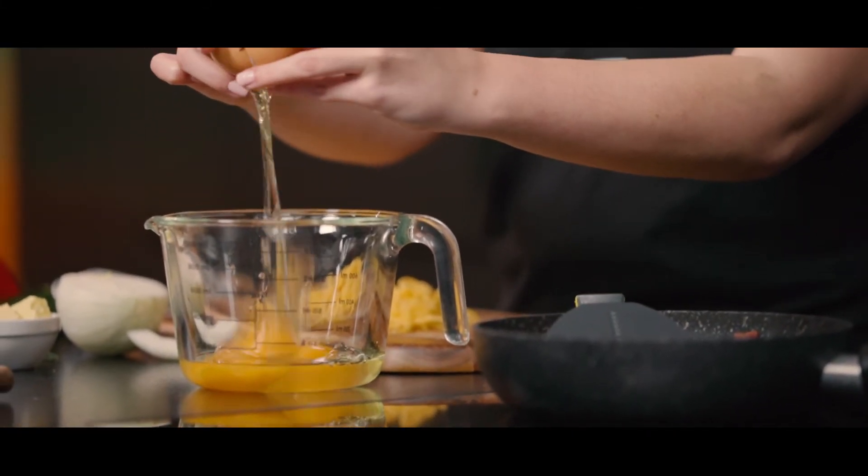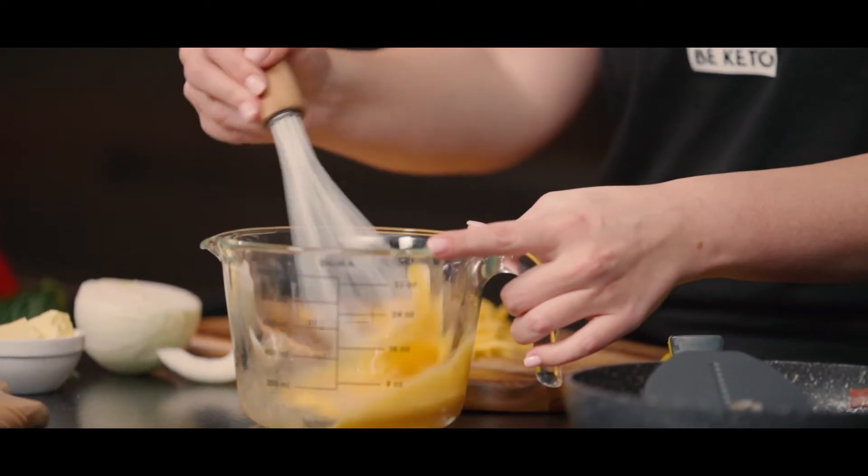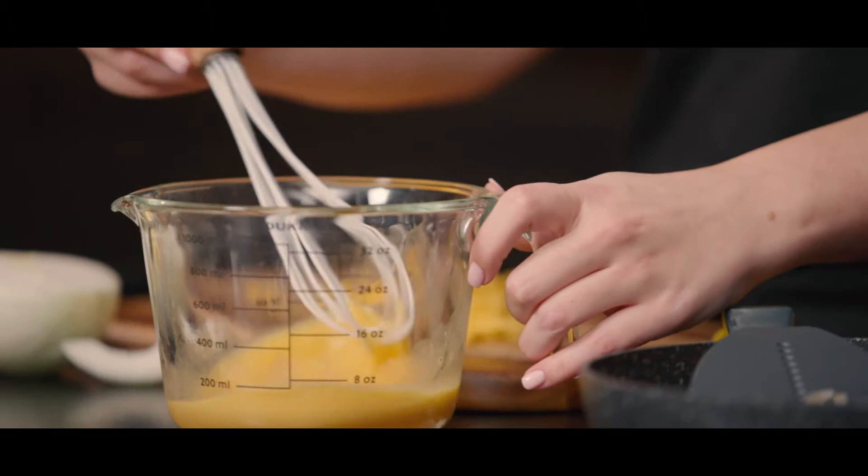Now it's time for us to break in three eggs. Now whisk your eggs — we're whisking ours with salt and pepper, but you're free to add any other spices you like.